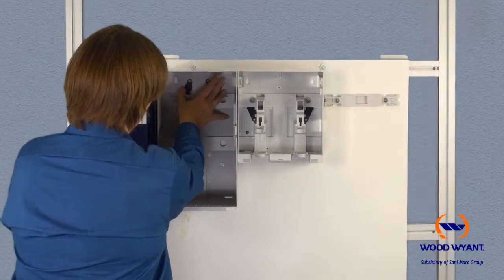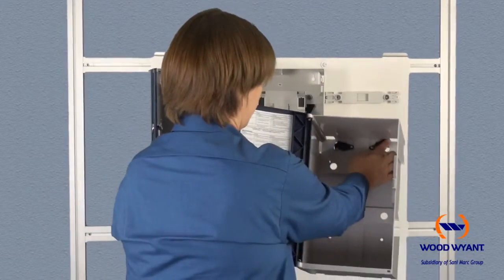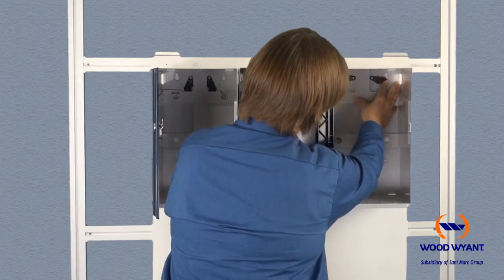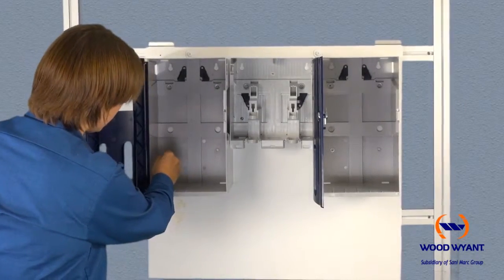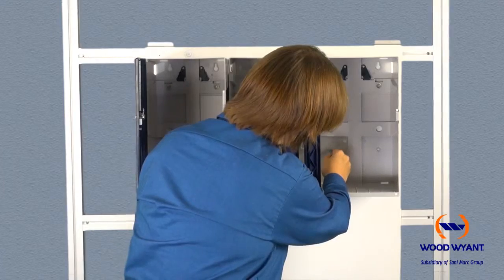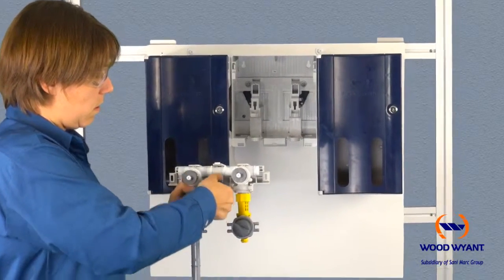You'll follow the same procedure for each enclosure. Start with the left enclosure — place the unit on the mounting screws and flip the brackets to the inside. Do the same procedure for the enclosure on the right. The final step in mounting is to insert a safety screw in the back of each enclosure.